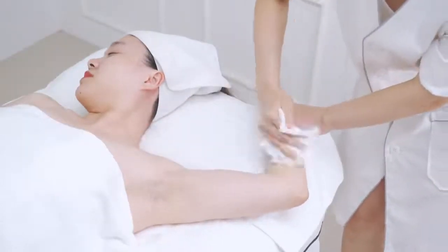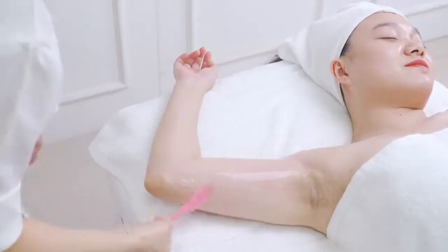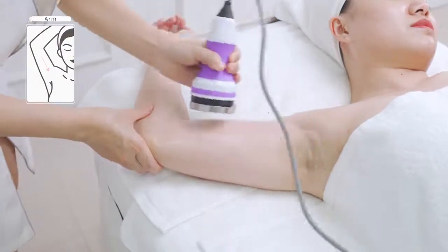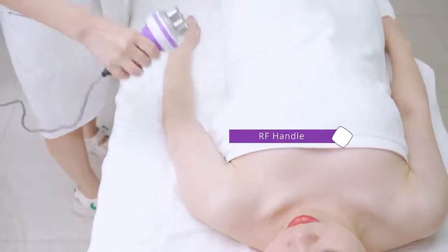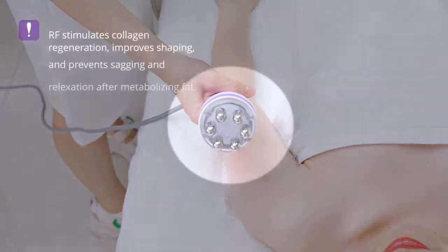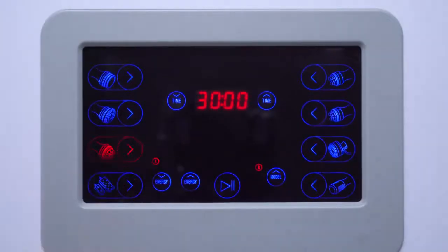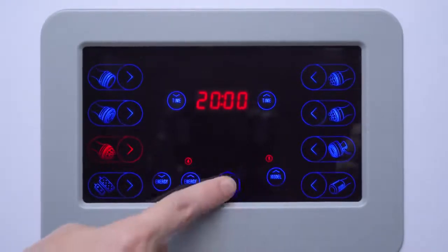Wrap the excess gel on the arm with a hot towel. Apply RF cream evenly on the arm. RF shaping: RF stimulates collagen regeneration, improves skin firmness, and prevents sagging and relaxation after metabolizing fat. Adjust energy to 4, mode to B — smart mode.